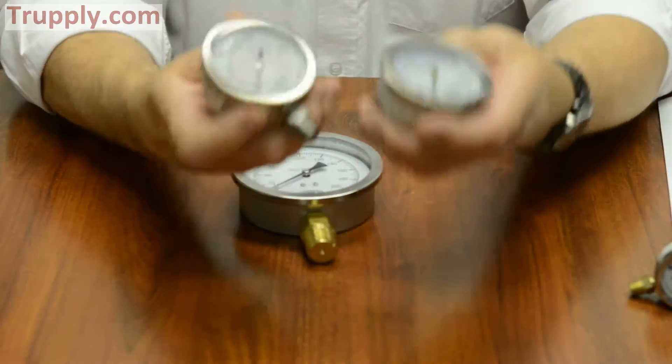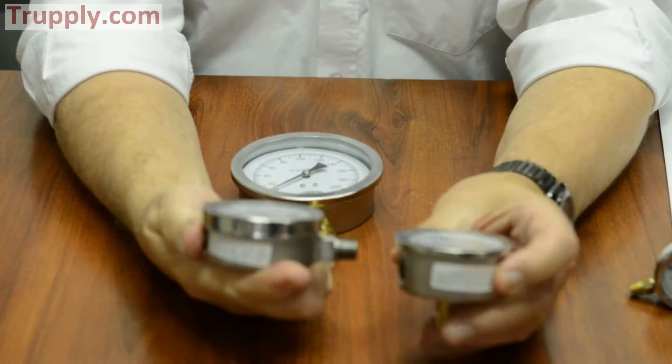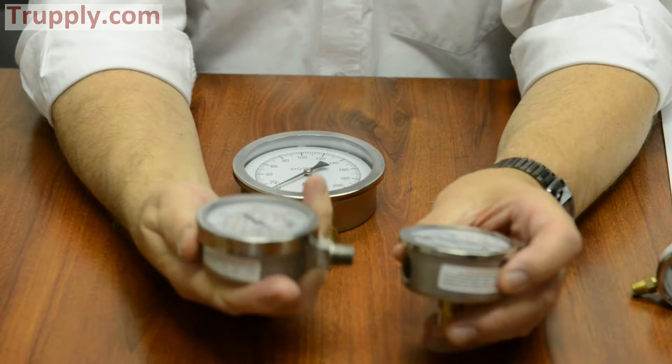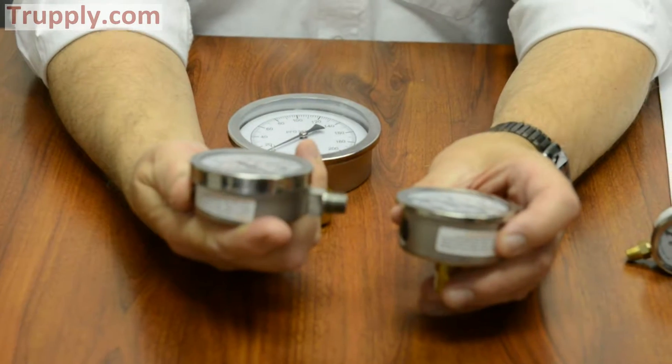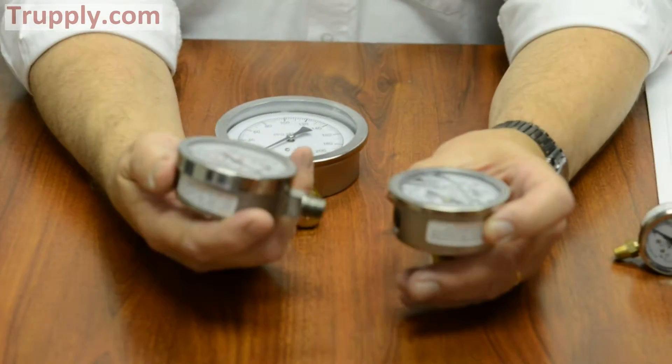If you notice, the bezels are different. The bezel on the PFP is what we call a bayonet bezel. The bayonet bezel can be removed, which allows for recalibration and repair of the gauge.